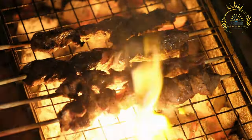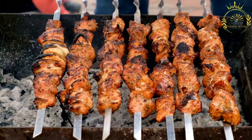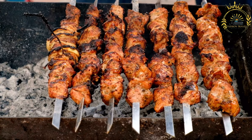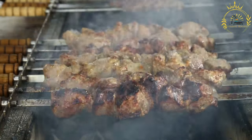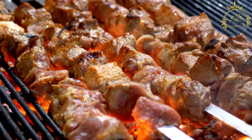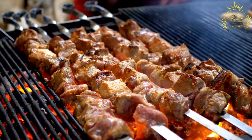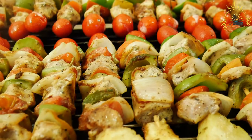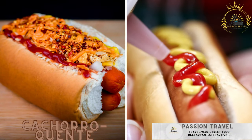Churrasco is traditionally served rodízio style in Brazilian churrascarias (steakhouses), where waiters known as gauchos move from table to table with skewers of grilled meat, slicing portions directly onto diners' plates until they indicate they've had enough. It is often accompanied by side dishes such as farofa (toasted cassava flour), rice, beans, salads, and chimichurri sauce. Churrasco is not just a meal — it's a cultural tradition that brings people together, and it's a must-try if you visit Brazil or any country where churrasco is celebrated.